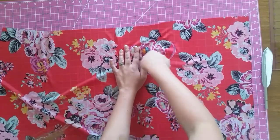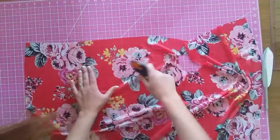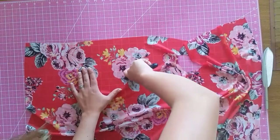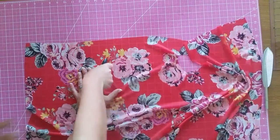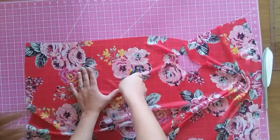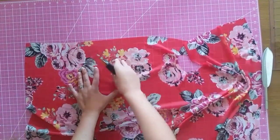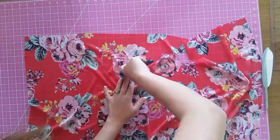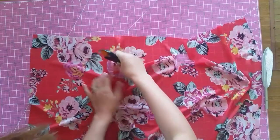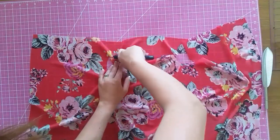I'm going to address a couple of questions about fabric. This is sheer fabric — just see-through fabric I could find at Walmart. You could use cotton or knit; I feel like knit would flow better than cotton. I do have a video on where I buy all my fabric from, so I'll link that below.